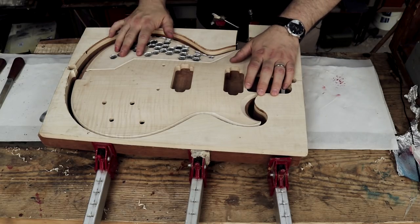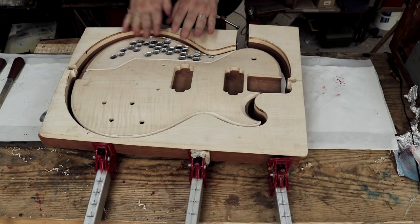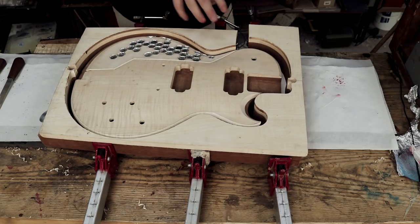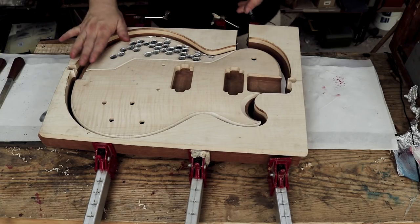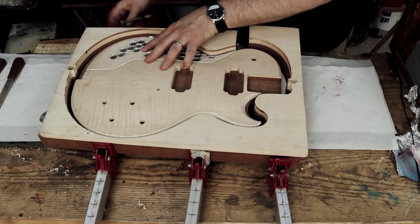Only two clamps required. The eagle-eyed among you will also realise that I haven't coated the inside face of this piece with aluminium. On second thoughts I've decided not to — it actually looks pretty cool without. So let's actually apply some glue now.